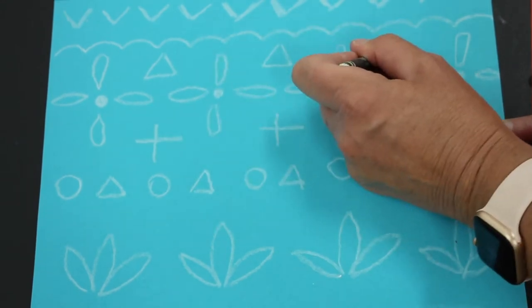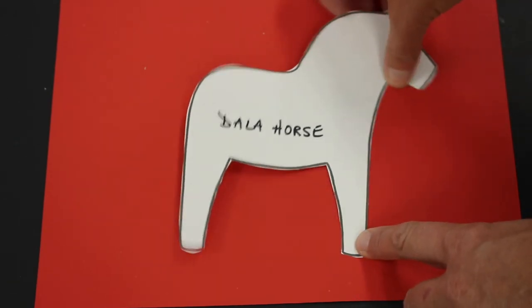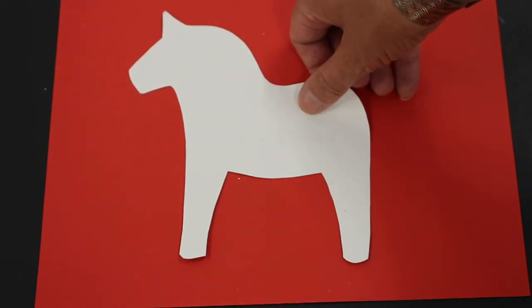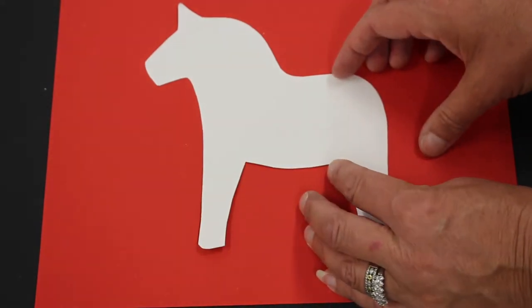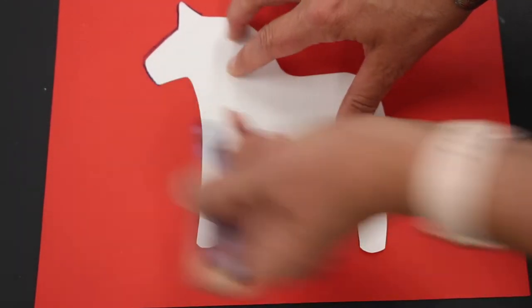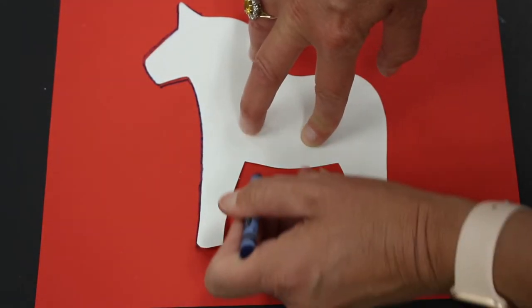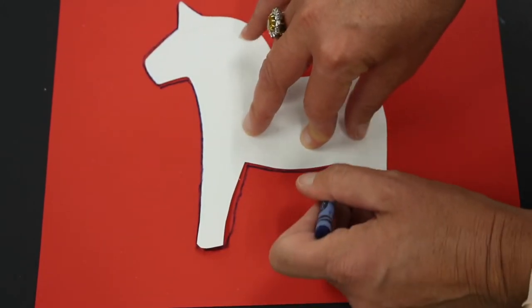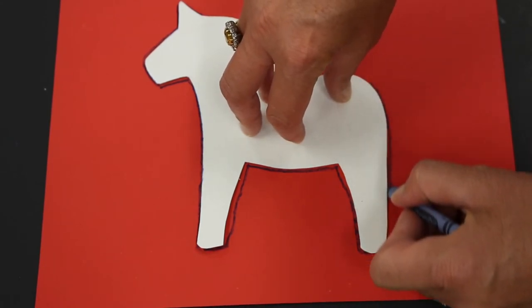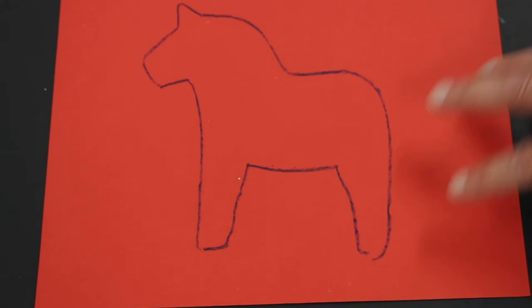Once that's done, set it to the side and get a sheet of red paper — this is what we'll use to draw the horse. You'll each receive a tracing template; the horse can face either direction. I'll draw around it with a dark crayon, holding the template down with one hand. You could also work with a buddy: one holds the template while the other traces, then swap — that's working cooperatively.